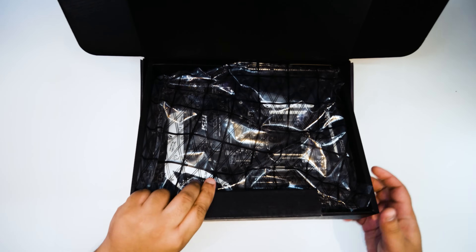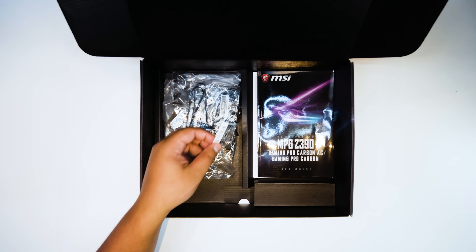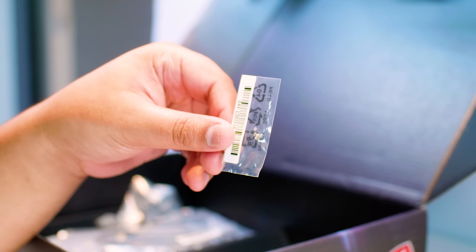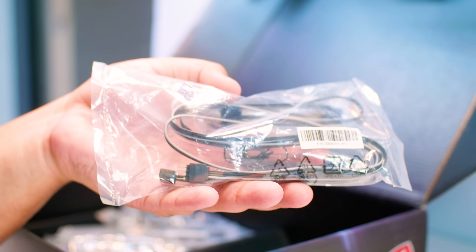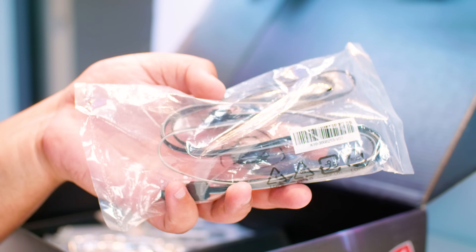Let's get this beautiful guy out of the box and see what we get when we buy one of these. First up is an M.2 screw so you can screw in your M.2. Next up is an RGB splitter — this is for 12 volt analog RGB, not for addressable RGB, and this is a two-way splitter cable.